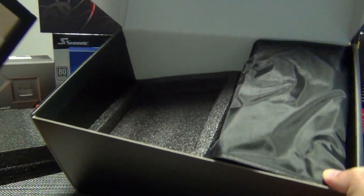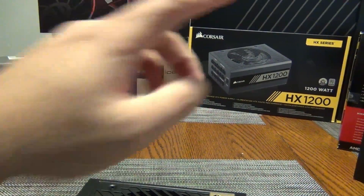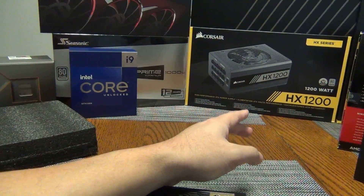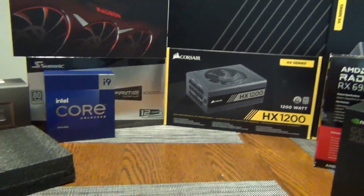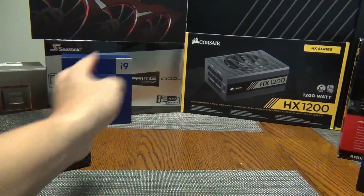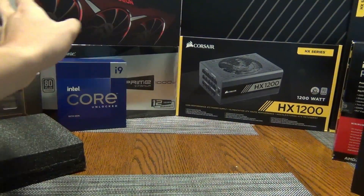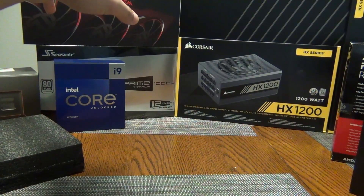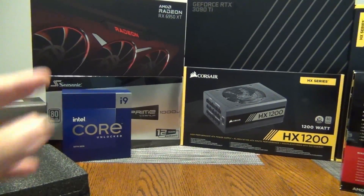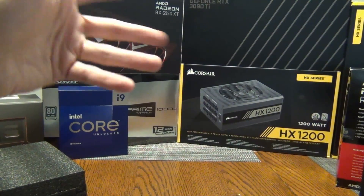My current power supply that I've been using for a number of years is the Corsair HX 1200 — you can see the box in the back. There are two of them: one is with the 13th Gen build, the other is with the AMD 7950X. The 7950X is paired with a 3080 Ti, and the 13th Gen is paired with the AMD Radeon RX 6950 XT. With 1200 watts, I can upgrade to whatever I want.